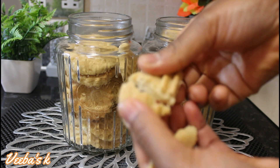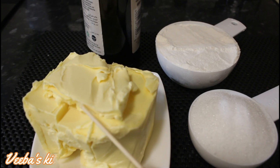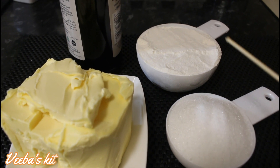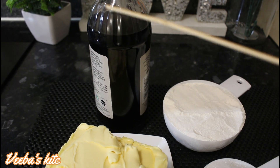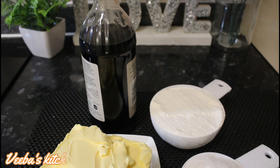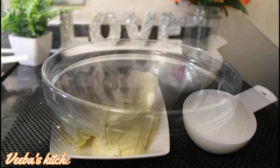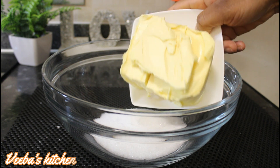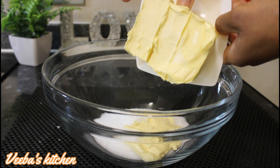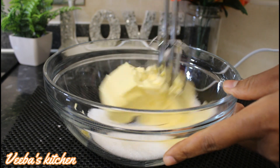Without further ado lovelies, let's begin with my ingredients. I've got butter, caster sugar, flour and vanilla essence. So I'm going to put all of them together to make these delicious cookies. In a bowl, I'm adding my caster sugar and next my butter, using my hand mixer to mix until nice and fluffy.